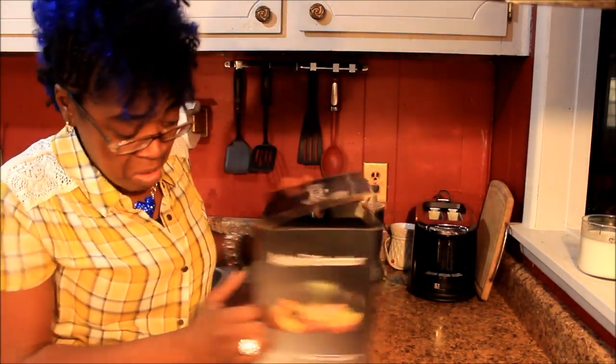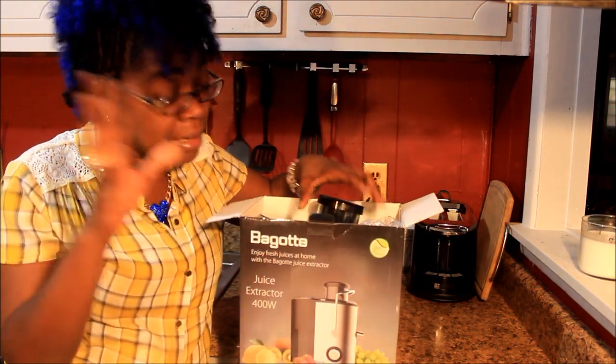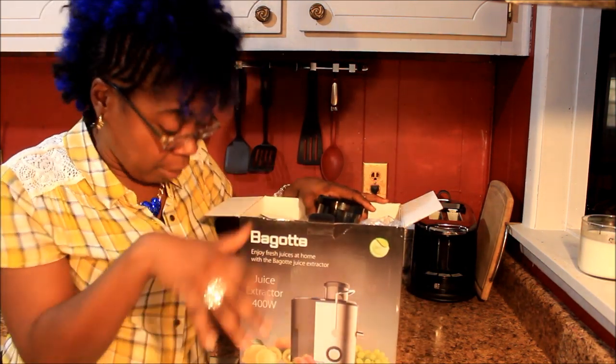Y'all, this is not a sponsored video — ain't nobody sent me this. I wish they would have sent me this 'cause then I wouldn't have had to pay, but listen, I done bought it so here we go.